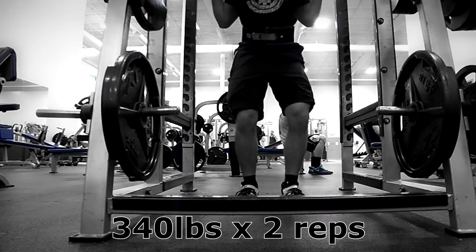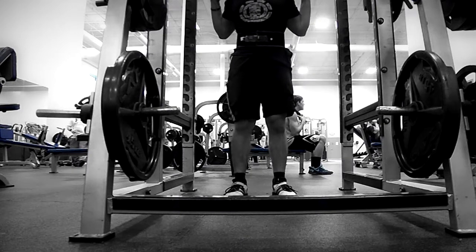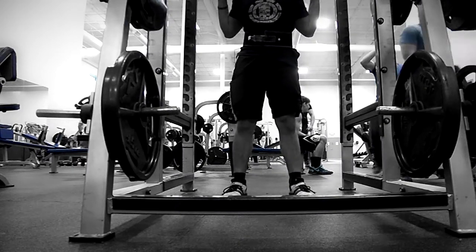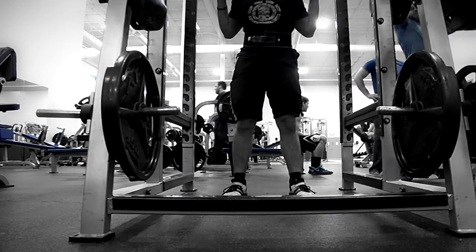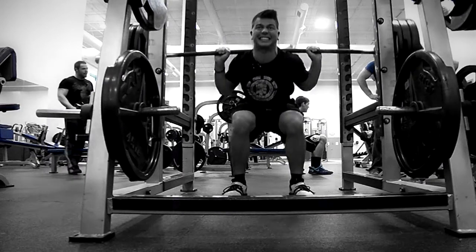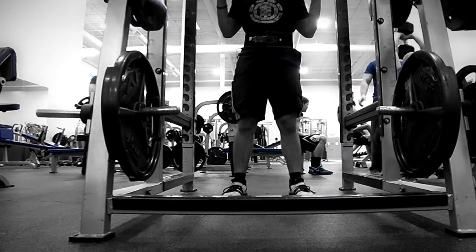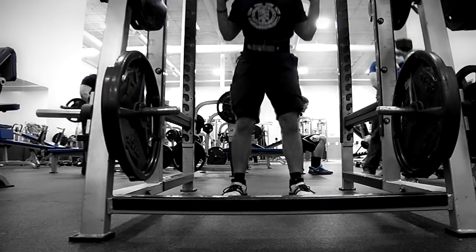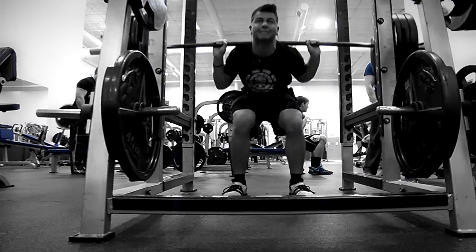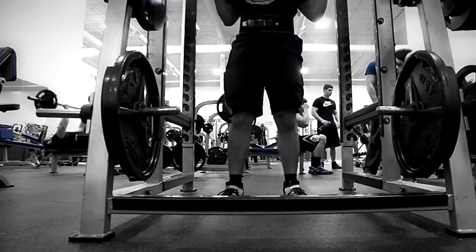Moved on to some three-second pause reps for 340 pounds for two sets of two. Those were absolute hell and they're probably my least favorite exercise out of the whole day. If you like the video, guys, go ahead and give me a like, comment, and subscribe. Next week is sort of my deload week, so I'm not sure if I'll actually record that — I don't enjoy having people watch me perform deload weeks. But we'll see how it goes, and see you then.